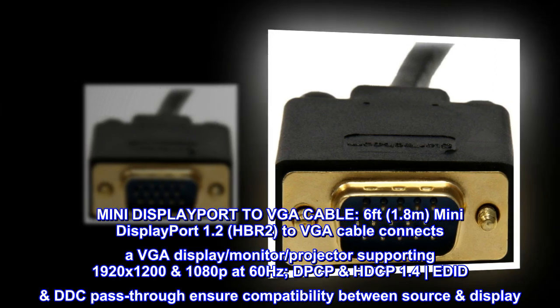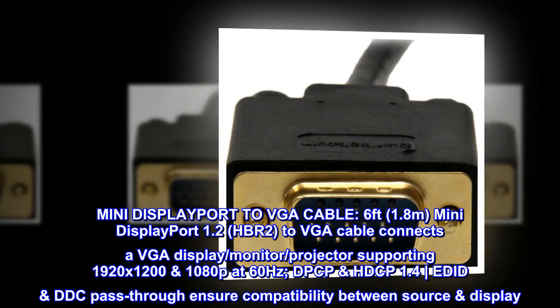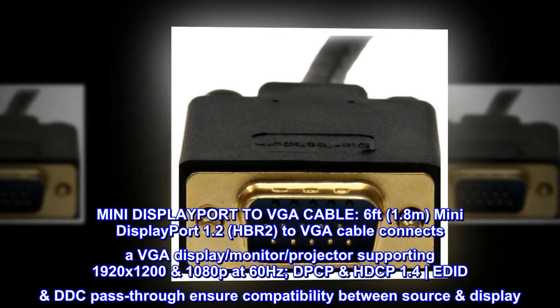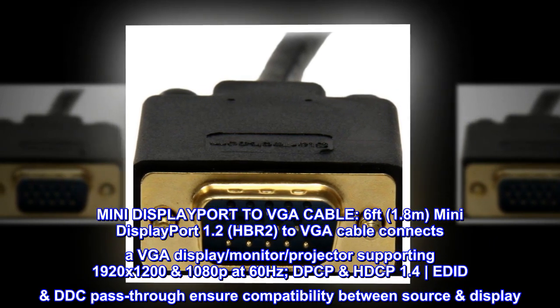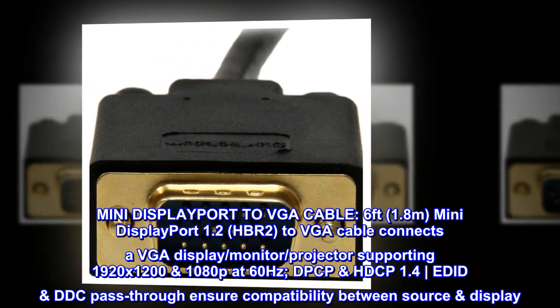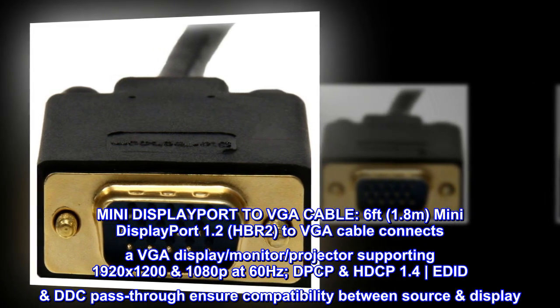Mini DisplayPort to VGA Cable, 6 feet (1.8 meters). Mini DisplayPort 1.2 (HBR2) to VGA cable connects a VGA display, monitor, or projector supporting 1920x1200 and 1080p at 60 Hz. DPCP and HDCP 1.4, EDID and DDC pass-through ensure compatibility between source and display.